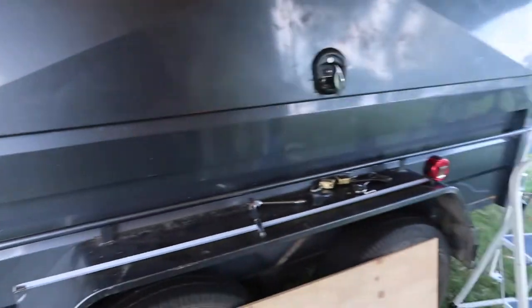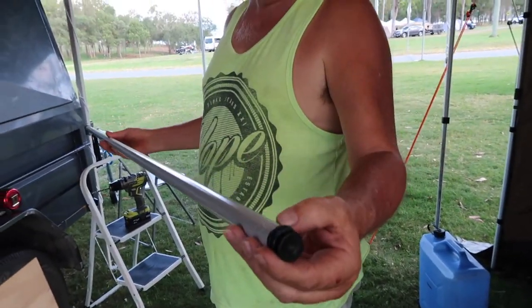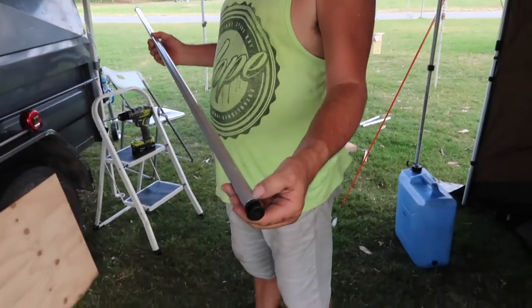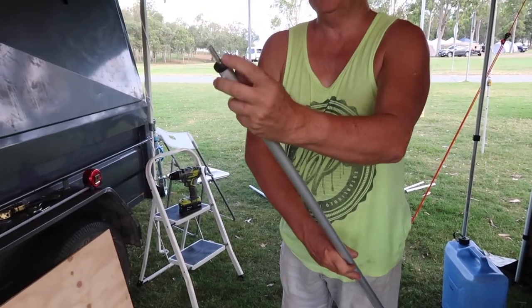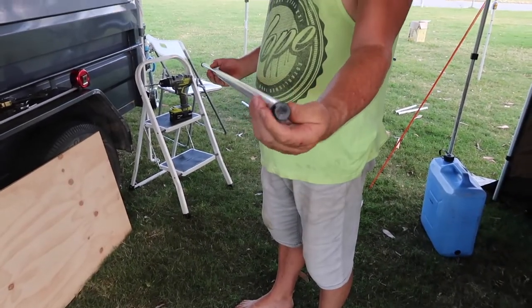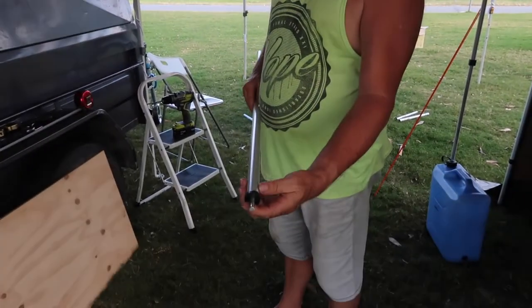Now the bit we need is this. You either take this end off - to do that I've just drilled out the little punch holes - either that end or this end. But I figure you don't really want to lose that end inside if you can help it, so I'm leaving that end the way it is and I'm drilling out this end and taking this off.